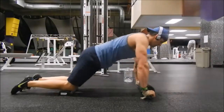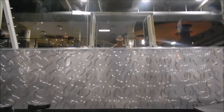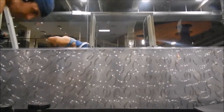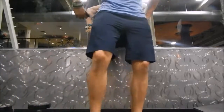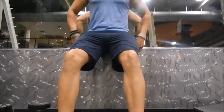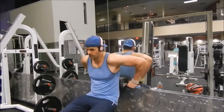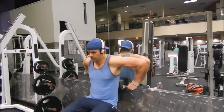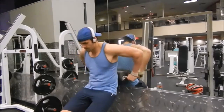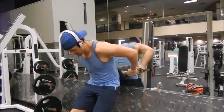I just finished up with a shrug on the smith machine so I'm real tight up there in my traps. Anytime you're lifting anything, using your stabilizing muscles, your back is going to be tight, so it's always good to get on the wall. I'm on the mirror here, which is great to demonstrate exactly what's working — you can see my form and other muscles working at the same time.